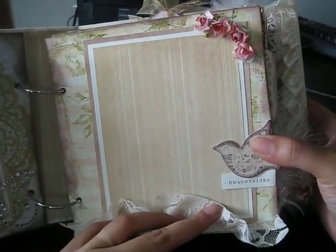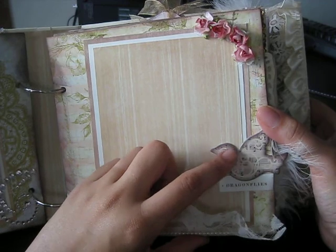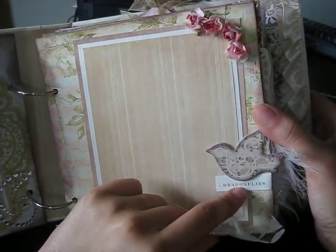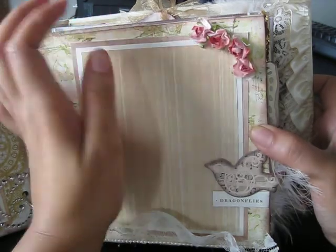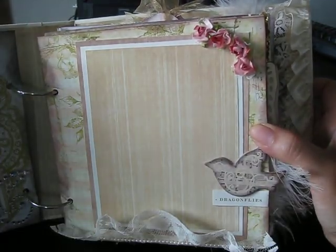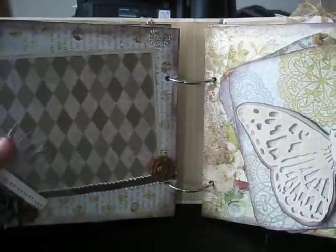On this side you'll see there's lace with some pearl trim. This bird came from the Tattered Angels chipboard embellishment pack, and then this just says 'Dragonflies.' These flowers are from my local scrapbook store — just things I had in my stash. This photo would measure like 5 by 6 or 5 by 7.